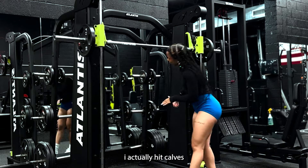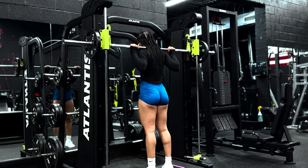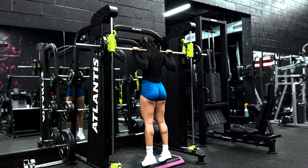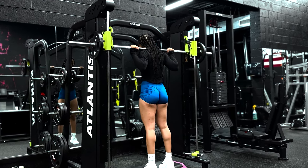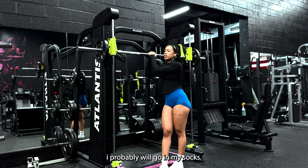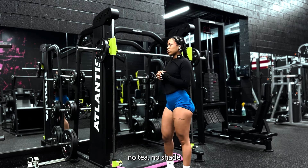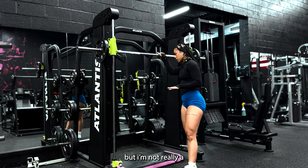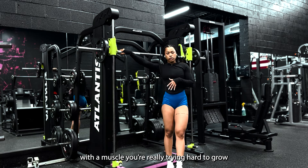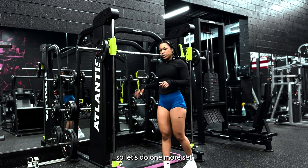Here's proof I actually hit calves. We're going to do two more sets of these. I'll probably go in my socks — no one should really be barefoot in the gym, no tea no shade, but that's a lot. I'm not really a take-off-my-shoes type of person, but I might do it to get a better mind-muscle connection, especially with calves. It's a muscle that's really hard to grow, so you really want to connect with it — going no shoes will probably help. Let's do one more set.